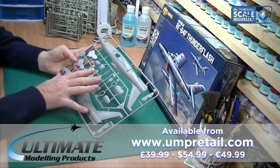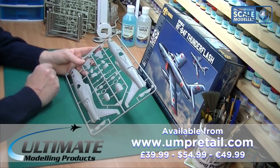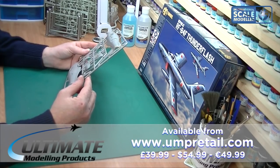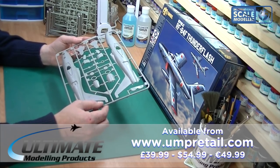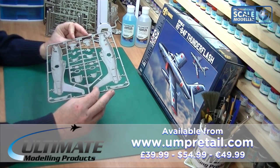For 1/48 scale this is a perfect size - not too big and not too small. I think this is a kit I'm going to get stuck into at some point this year. With regards to flash I can't see any on there - it looks very nice indeed, just a tiny bit on the sprues but that's the same with all kits.